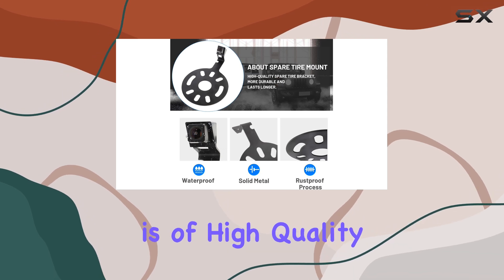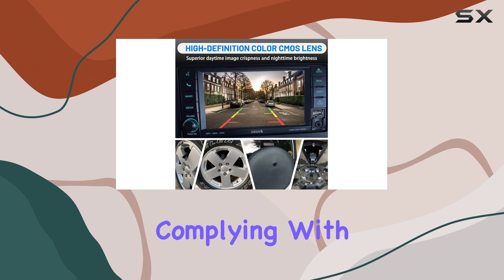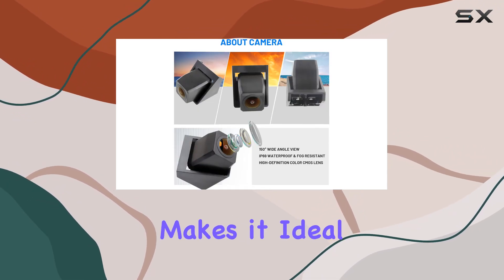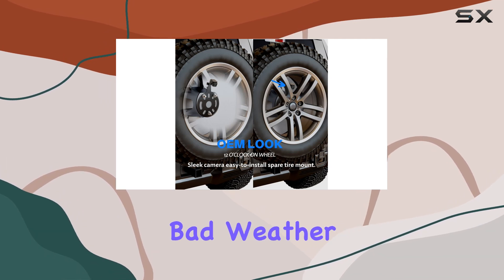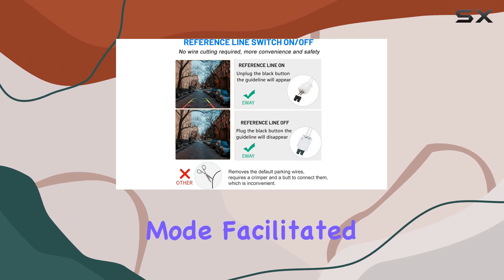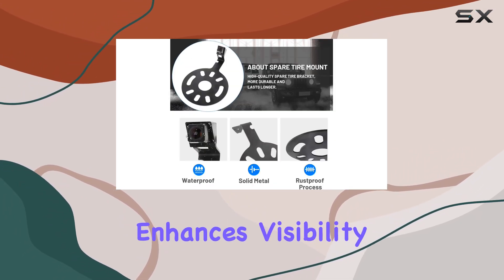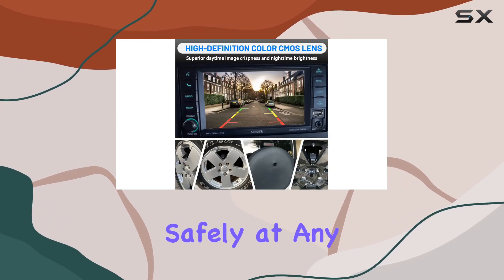The camera itself is of high quality, boasting a heavy-duty build that's sealed against water and dust, complying with IP69 waterproof standards. This makes it ideal for those who often find themselves on muddy trails or caught in bad weather. Moreover, the camera features a night vision mode facilitated by its HD Color CMOS sensor, which sharply enhances visibility in low-light conditions, ensuring that drivers can reverse safely at any time.